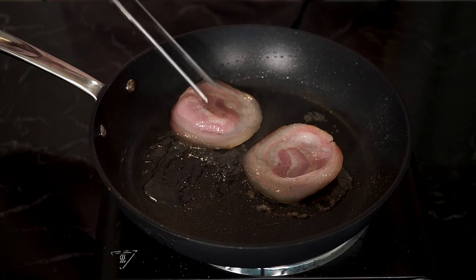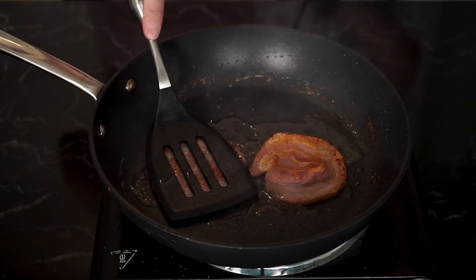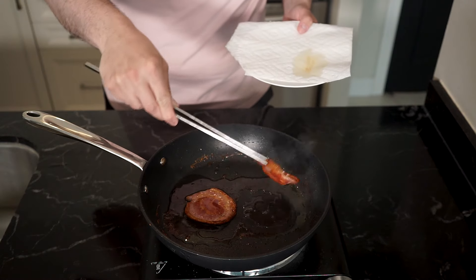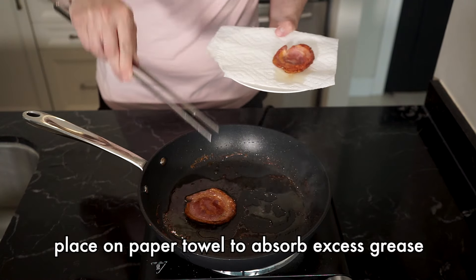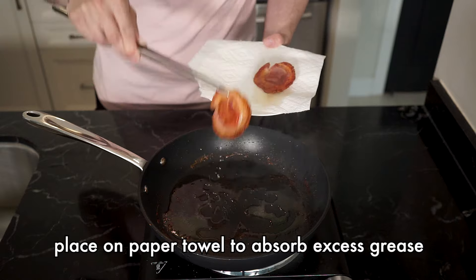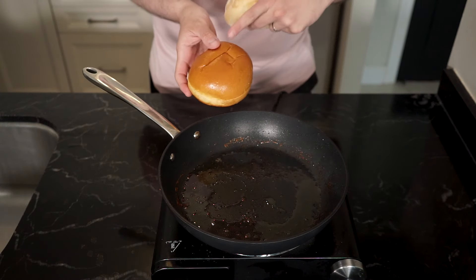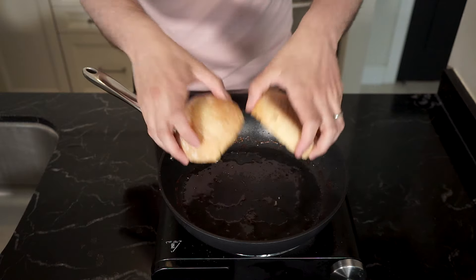Then slowly cook. The fat will render out. And if you have a press, that will help it get even browning — I'm just using a spatula. And once brown, you can remove and it'll continue to cook a bit, so you've got to kind of time it and it'll crisp up. For the bread, use anything you want — brioche or Portuguese roll, which is what I'm going to use today.